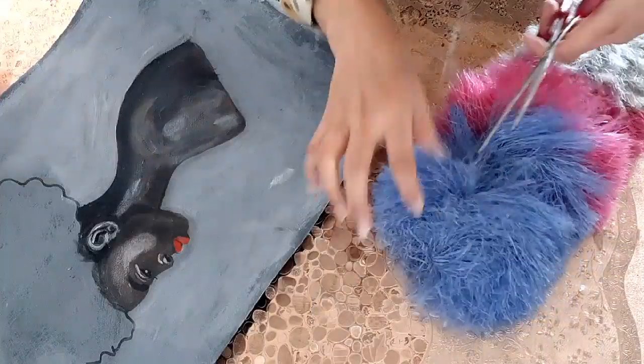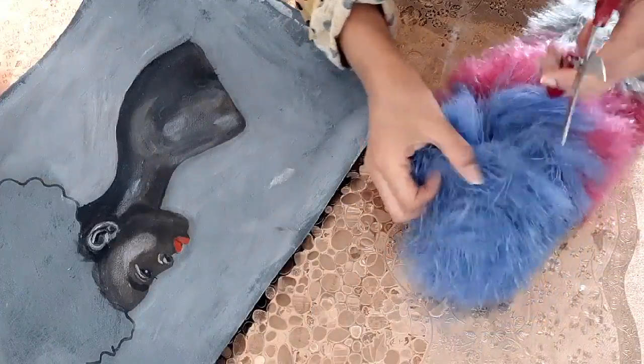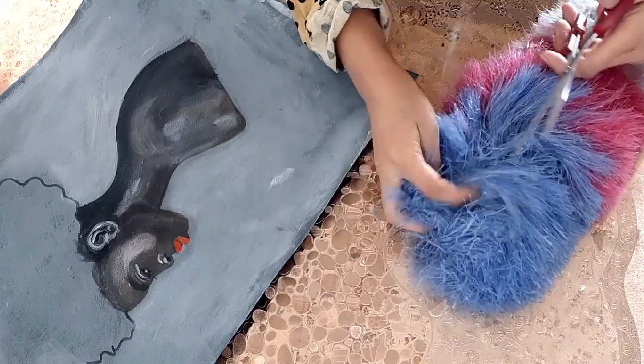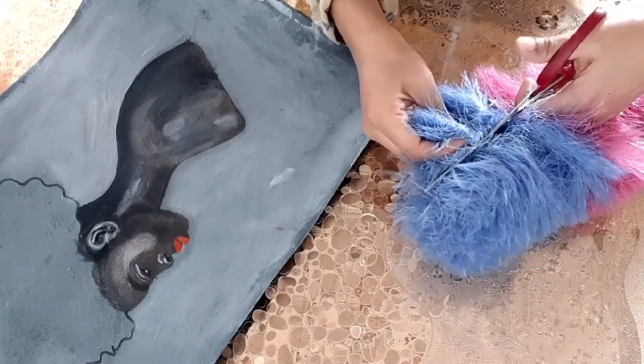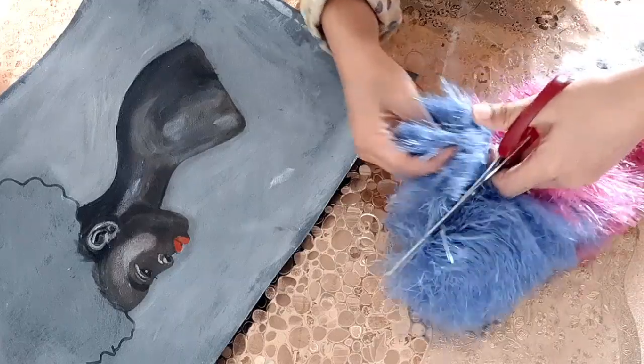I am going to use this for her hairs. I will cut some pieces — it's a little bit difficult to cut and to attach, but that's fine. We can do everything.